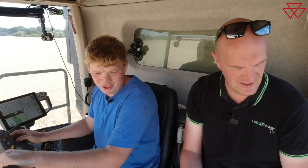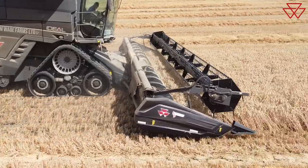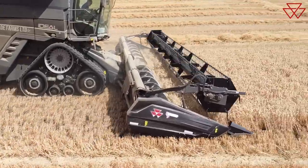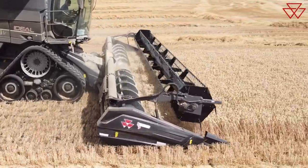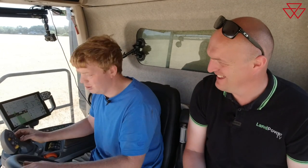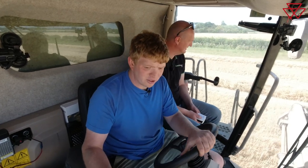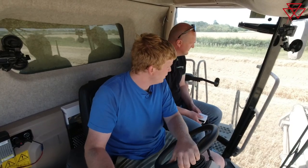We find you need a lot less reel input to keep that crop coming than before. We're only brushing the top of the crop now, whereas previously the reel was almost an active part of the harvesting process bringing that crop in. Now the belt's doing the vast majority of it, keeping it coming towards us. The reel's literally just tickling it. Once you get into an even crop, you hardly need any input at all from your reel — it just keeps coming nicely with your belt.